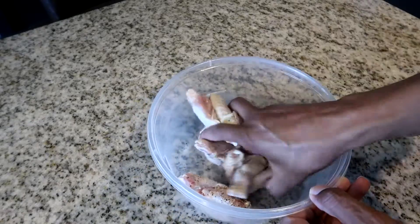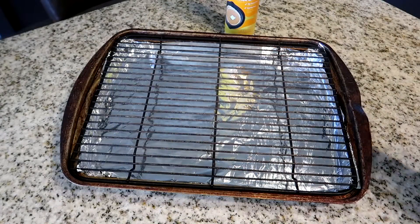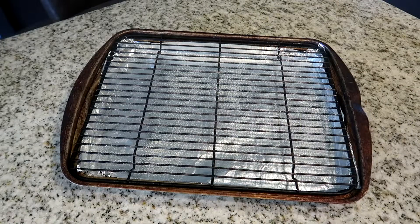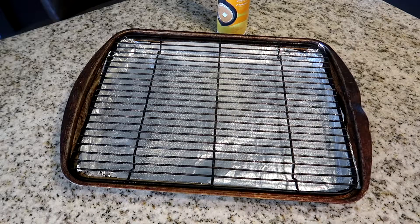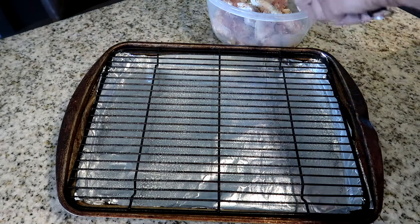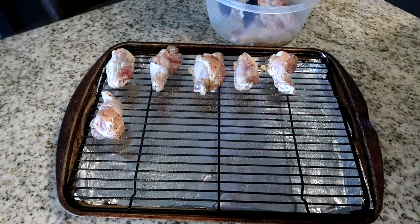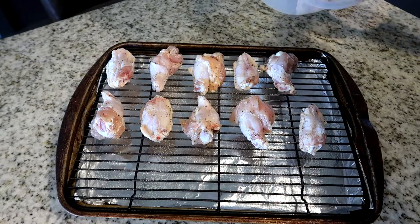Now we're going to spray our grates and line our baking sheet with aluminum foil for easy cleanup. The foil and sprayed grates keep the chicken from sticking. Then place your chicken pieces onto the pan skin-side down, half an inch to an inch apart — try not to overcrowd the pan.